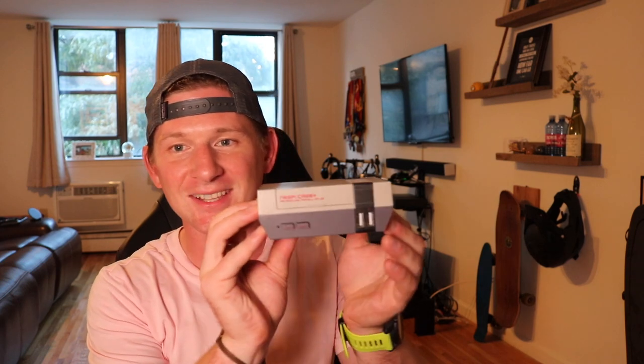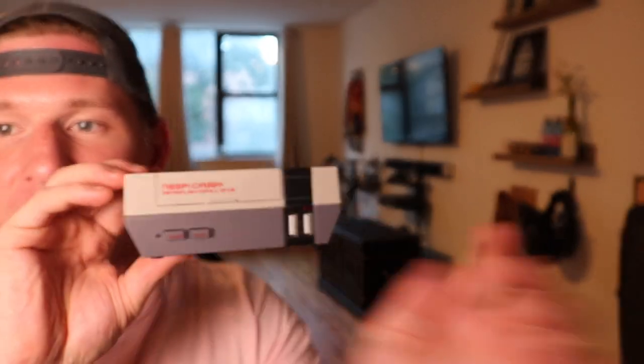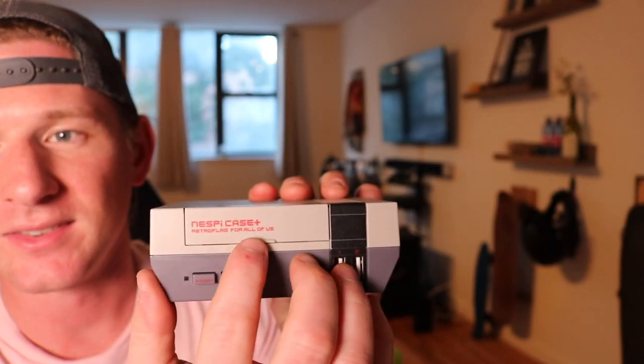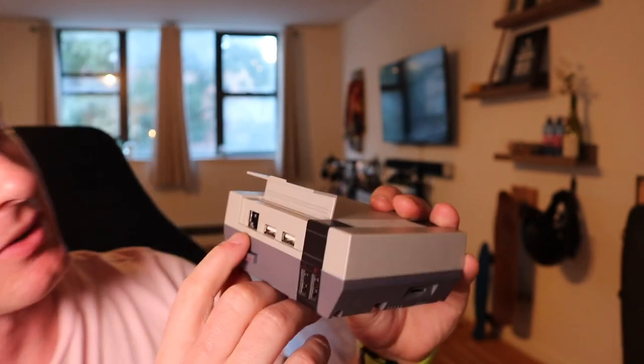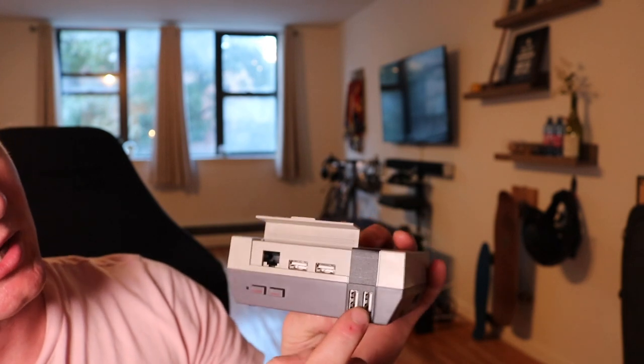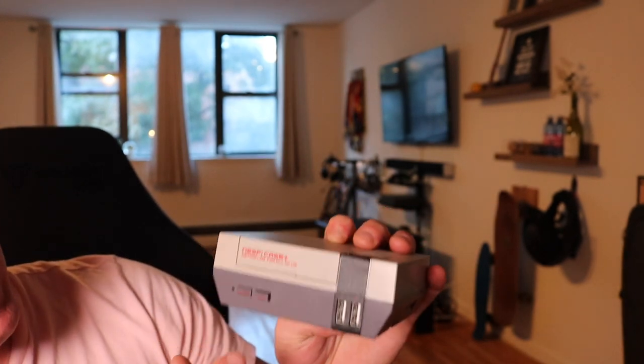I just want to pop it open and show you what it's like. There is a small instruction manual and then this teeny tiny little case. It looks just like the NES and it opens up in the front. Here in the front you have an ethernet port and two USB ports where you'd have your controllers, plus a power button and a reset button.